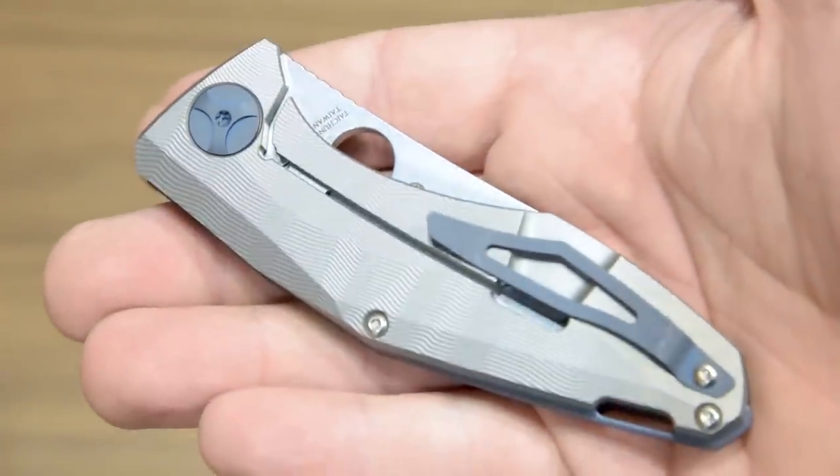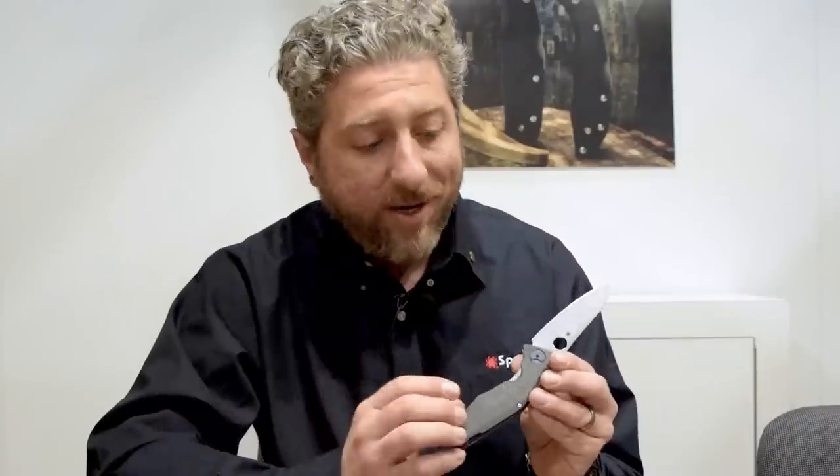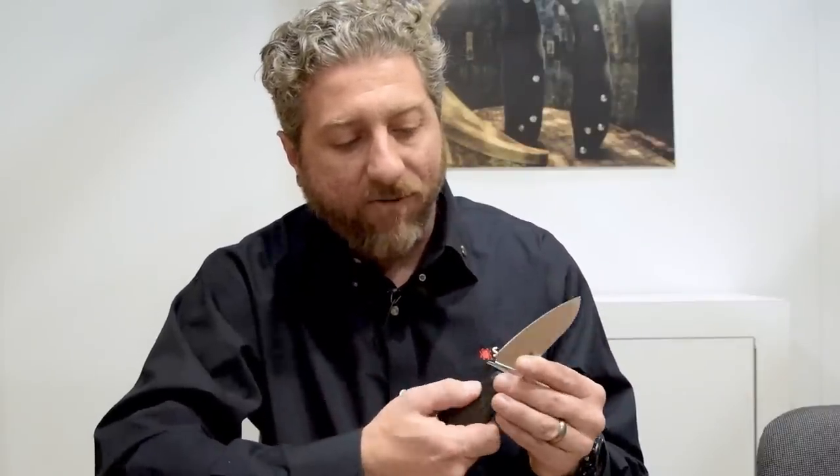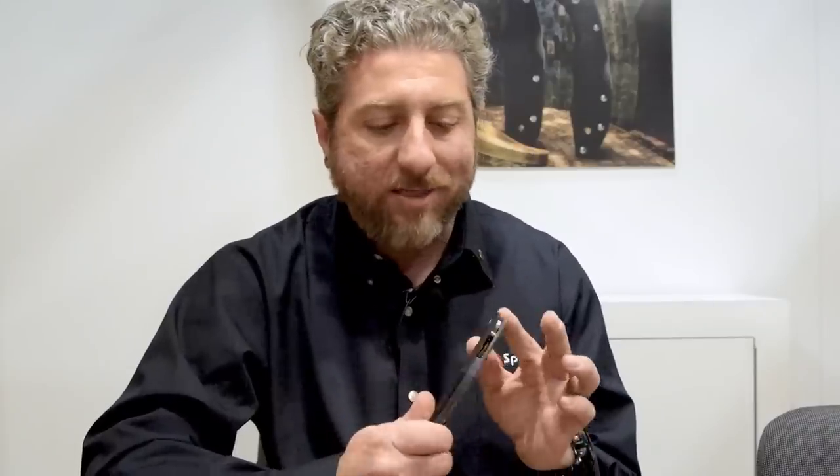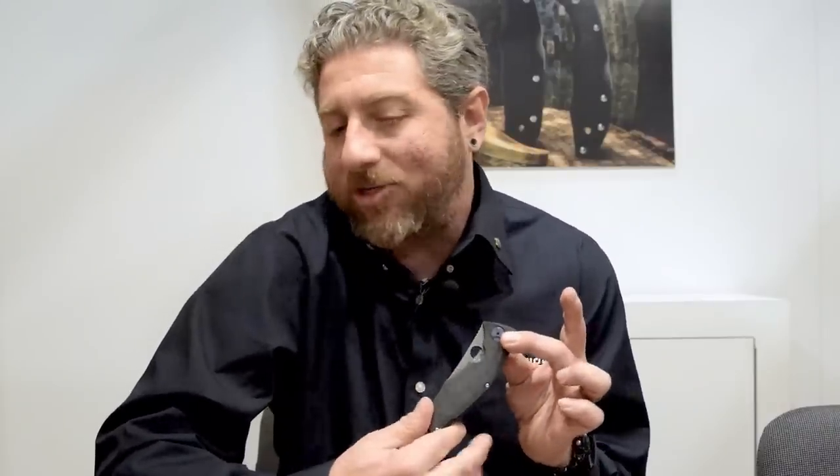It has a customized clip and customized backspacer. When you look on the inside, we even machined a web. It's got a stainless interface and an over-travel stop so you're not going to over-bend your lock. It's got ball bearings so it's absolutely beautiful in its action. It's very thin in its carry but with a nice stock size for the blade. In its carry, balance, beauty, and manufacturing, it's a pleasure to work with Dmitry on the Drunken.